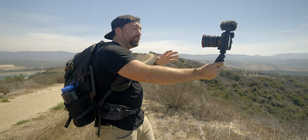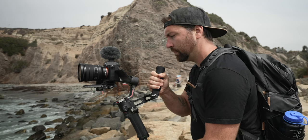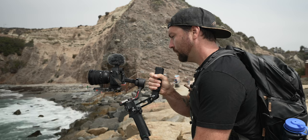Personally, this is a microphone I'll just keep in my bag because it's so tiny. It works great in a run-and-gun setting where I don't want to think too much about my audio. Whenever I'm using a gimbal, this will be on top of my camera so I can always get clean audio of whatever I'm shooting.